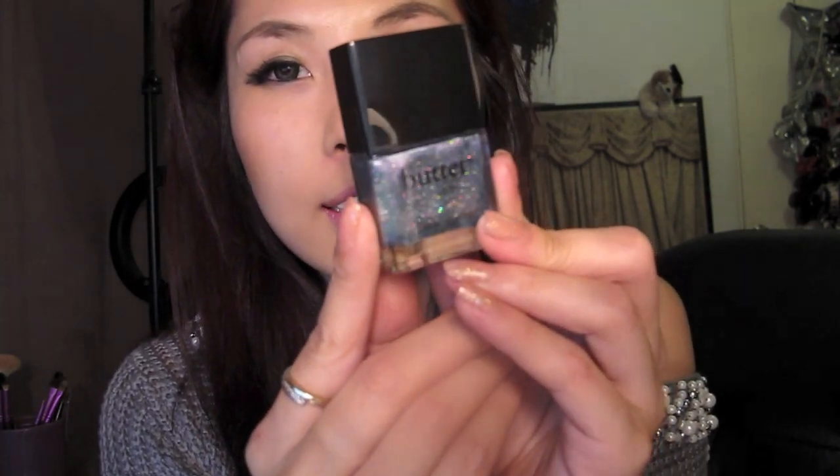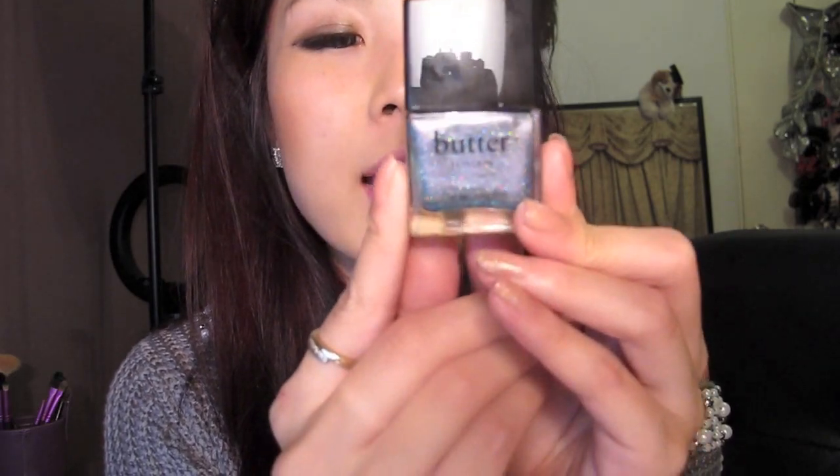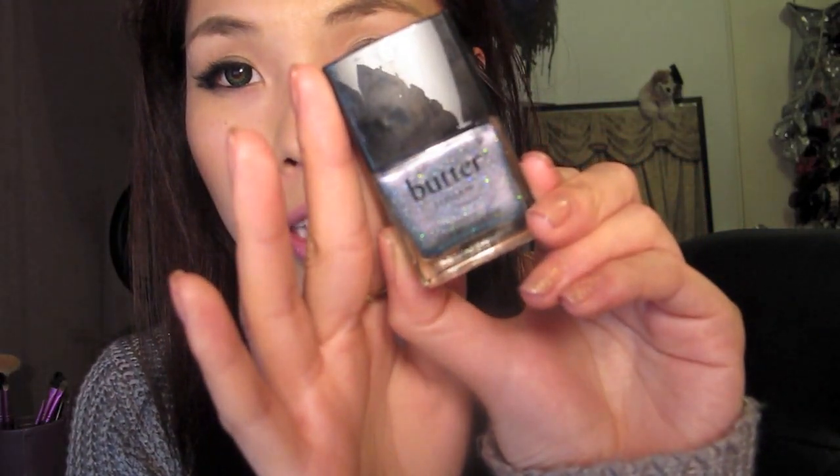This next one is called Knackered and this one I didn't particularly like as much as the rest. It's more of a green — I don't even know — it's like a metallic green-silver. It looks like this and I'm sure it will come out really metallic when applied. I didn't realize it was so metallic when I requested this one, so I'm not sure how I like it, but I will definitely find out.